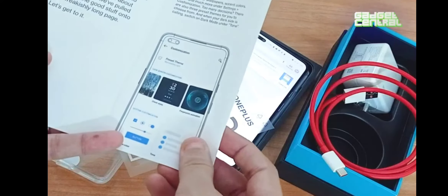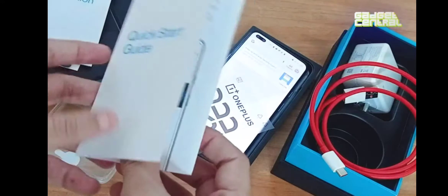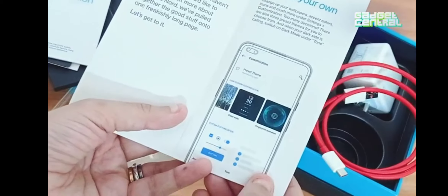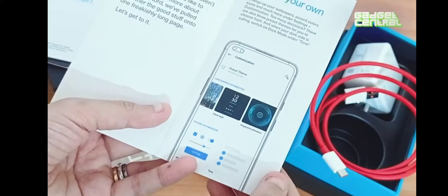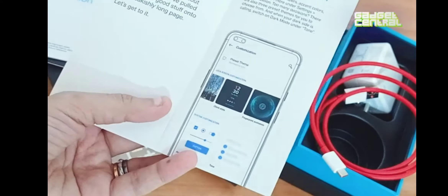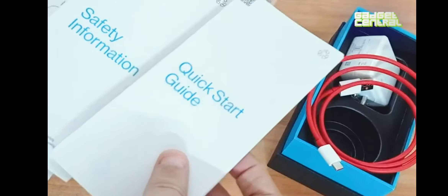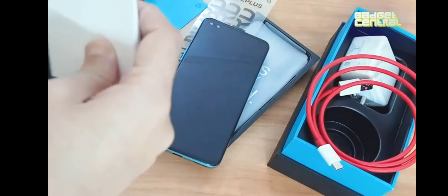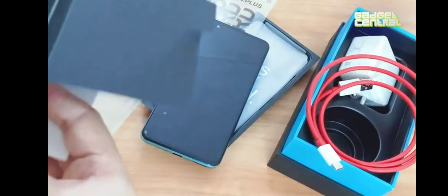Let's go through the quick start guide. Before you actually use your phone, it's very important that you quickly dive into the details given here. It tells you all about how to use your phone, and if you've never used a OnePlus model, this will really help. You must go through both the quick start guide and the safety information.